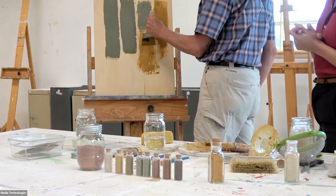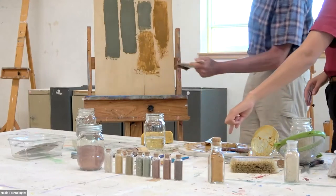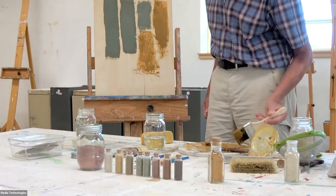It's hard to get it uniformly on — the uniform part is difficult. But even how it's staining the wood that greeny, kale, mustard yellow is beautiful.